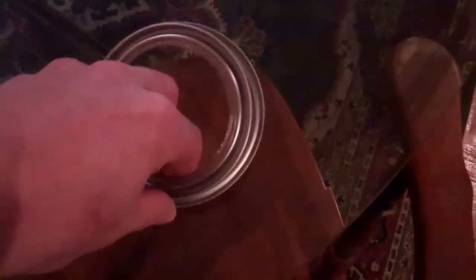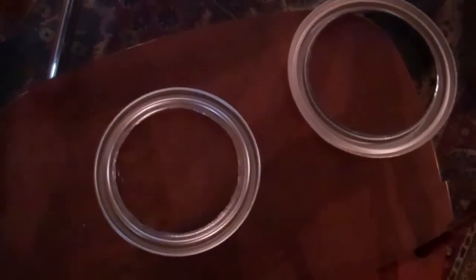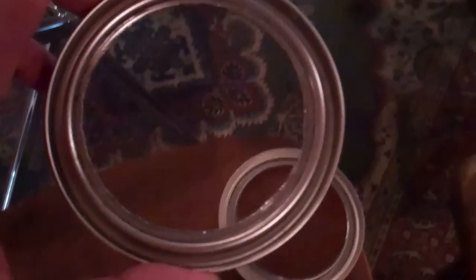Here's the top of a paint can just cut off with a regular can opener, cut off around the side edge. Then the middle of the lid is cut out — I cut that with a nibbler and then bent the inside edges up.